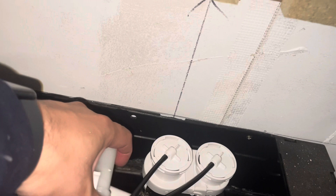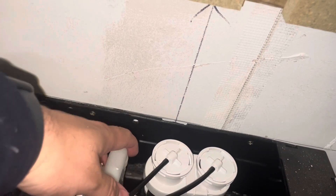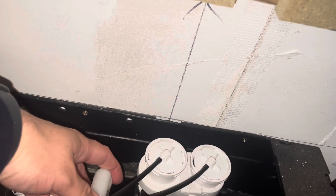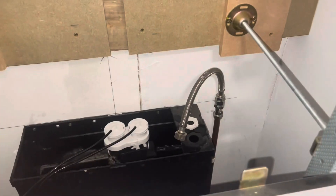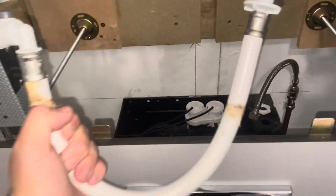Locate that back into the system, and the next thing we're going to do is remove the flexi that's in the base that it connects onto. So I've removed that.